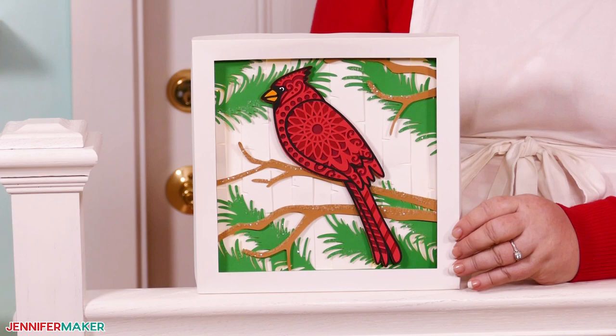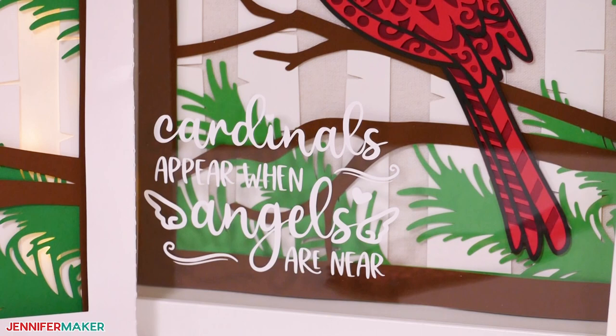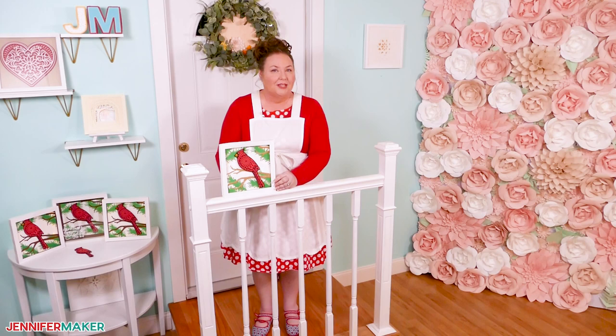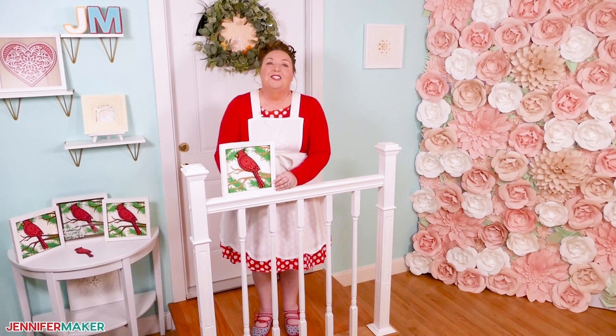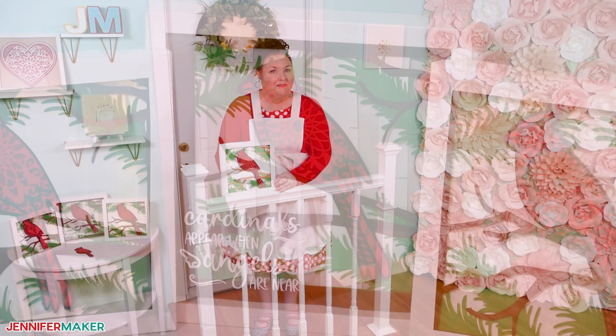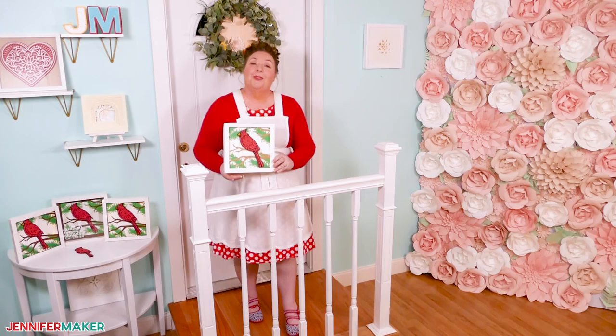Hello everyone, Jennifer Maker here. Today we're going to make a layered cardinal shadow box just like this one. I adore cardinals — we have so many of them in our backyard and their bright red feathers always cheer me up. I also love that cardinals are meaningful to many people. You may have heard the phrase, 'cardinals appear when angels are near.' So while the origin isn't clear, I did some research and so many different cultures view birds as messengers, and the color red is associated with life and love for many people. So I think there are many reasons why cardinals remind us of loved ones. I wanted to create an easy layered cardinal design that's perfect to display, and I'll show you a few ideas including some special light-up shadow box frames that you can make at home just using cardstock. Come on over to my craft table and I'll show you how.